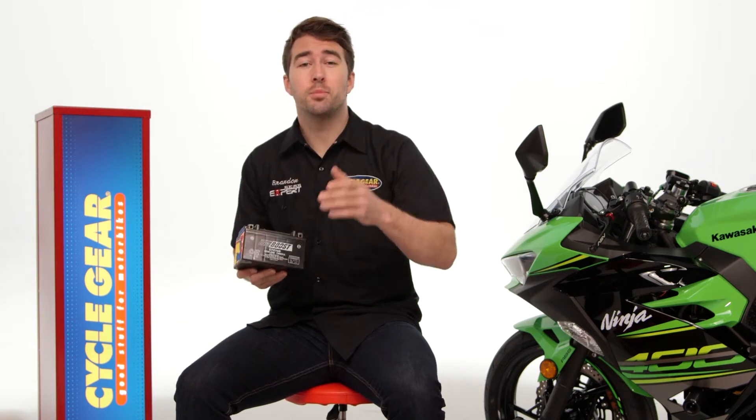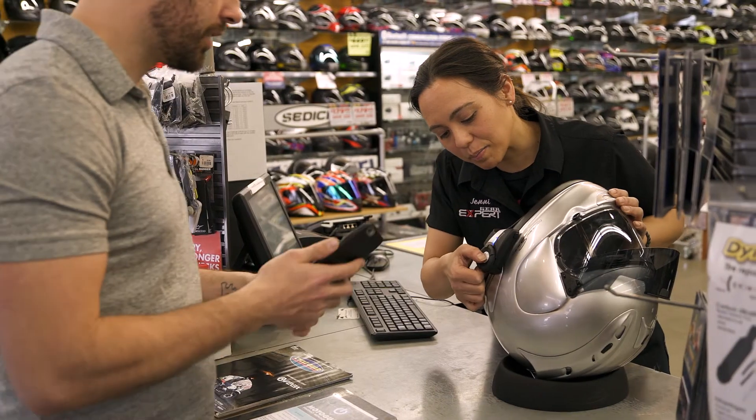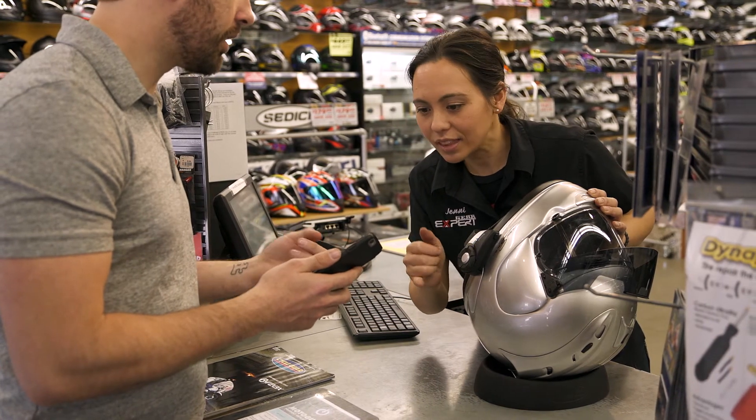These products range a bit in price, so there's a good chance they're going to ship to you for free. Don't forget, you also have the added benefit of buying online and shipping to your local Cycle Gear for free, where you can check out these products in person with one of our gear experts.